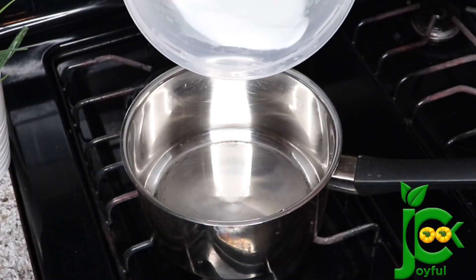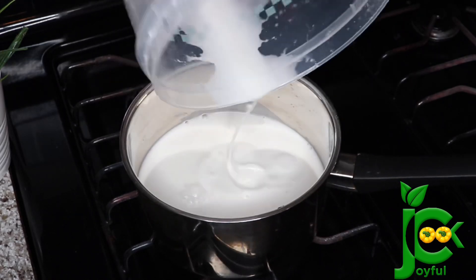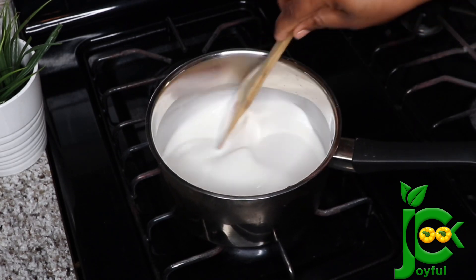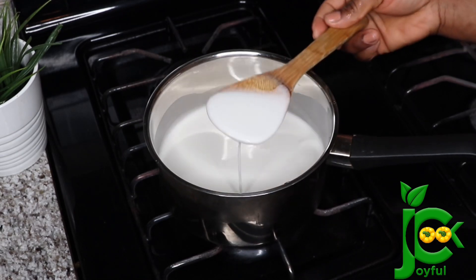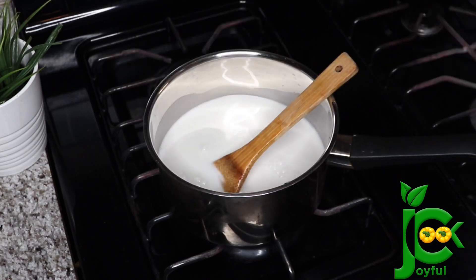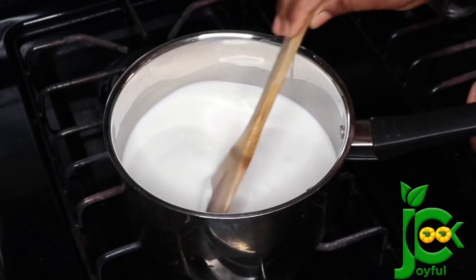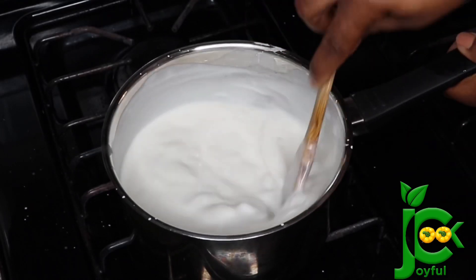Next I'm going to pour the settled starch into a pot and start stirring. You also want to make sure the consistency is light — you don't want it to be thick at all. When I did the spatula check it was still a little bit too thick; you want it to run down the spatula. So I added a little bit of water, continued to stir, and then kept stirring until it starts to thicken up.